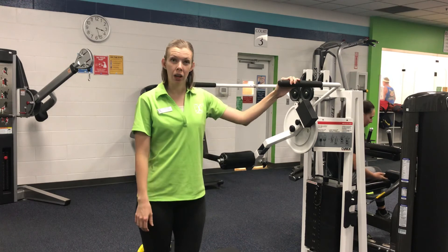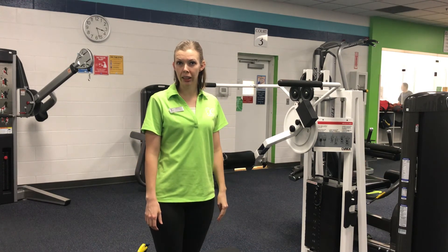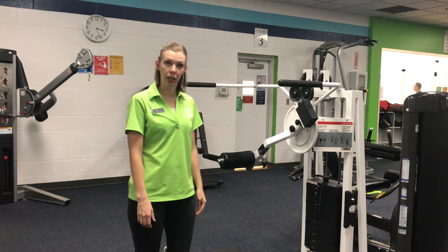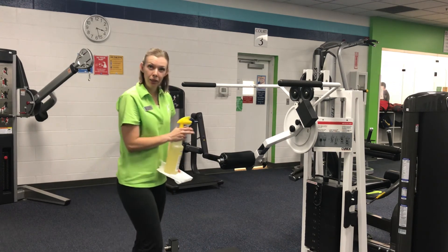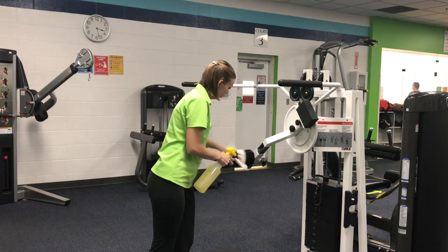Please consult with your doctor before beginning an exercise program. Speak with a personal trainer about the appropriate weight, sets, and repetitions you should do on your exercise to meet your goals. Stay tuned for more exercise spotlights coming to you from the Napa Rec Center.